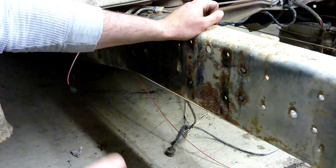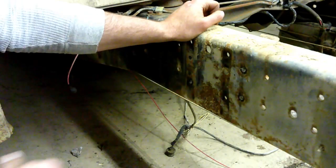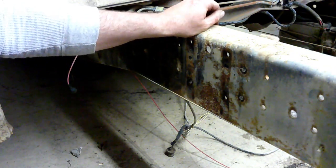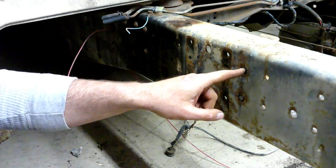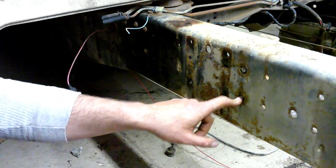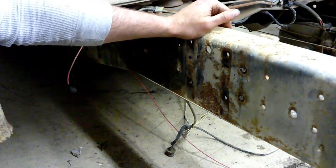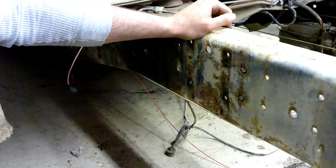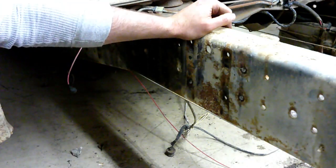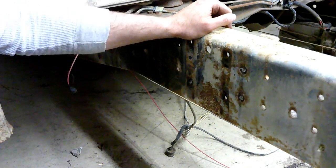The reason you put the X cuts in them is because they break off a lot easier. If you try to take the air chisel bit and just hammer straight down through it, it's really hard to get it out. Now I'll come back with the air chisel with just a pointy bit on it, and those pop right out and the whole bracket will come off. I'm going to go ahead and do the same thing on the rest of these brackets that we're not going to need.